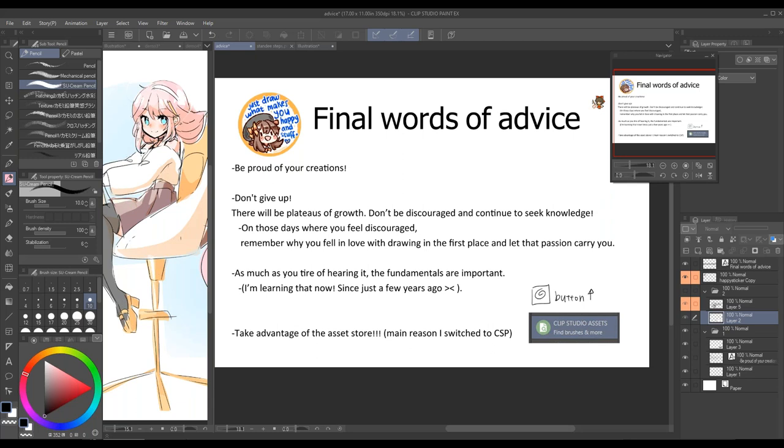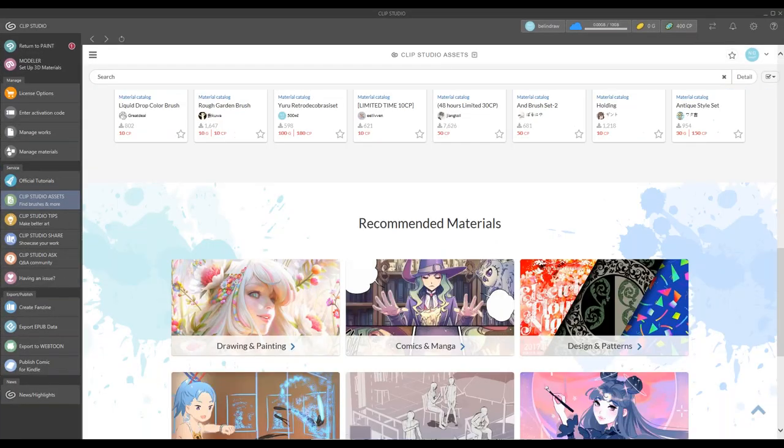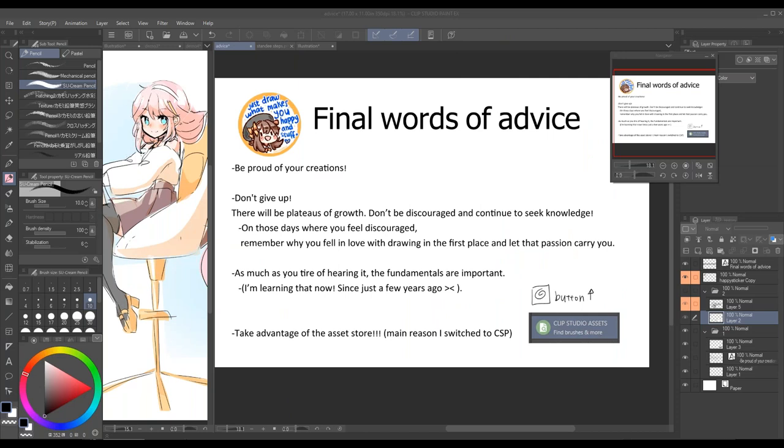The last thing is: take advantage of that asset store. I cannot stress how amazing this thing is. There are so many great free assets — just brushes, 3D models, color map gradients. It really is an incredible part of Clip Studio Paint. I came from a program with almost no tools, so this is a game changer. To bring up the store, all you have to do is click the little button up here and then there's a button on the left side that says Clip Studio Assets.